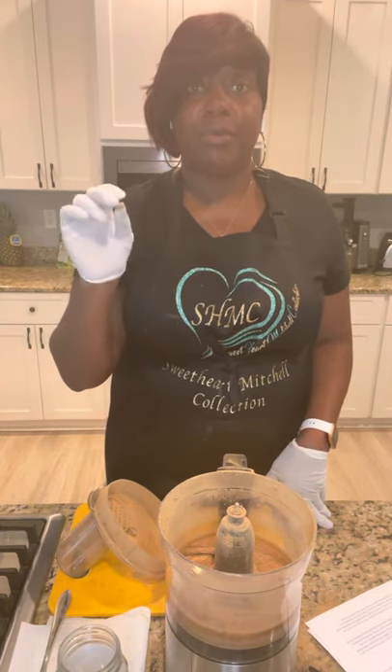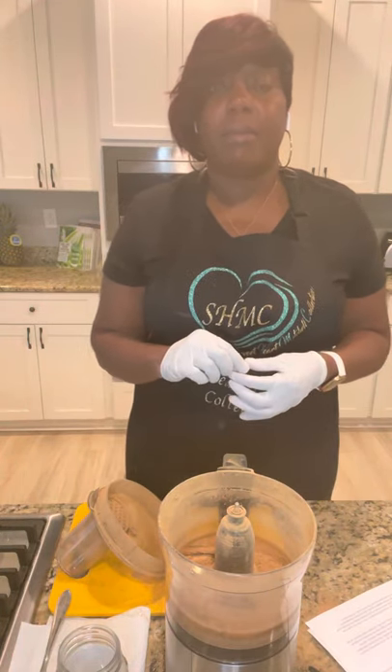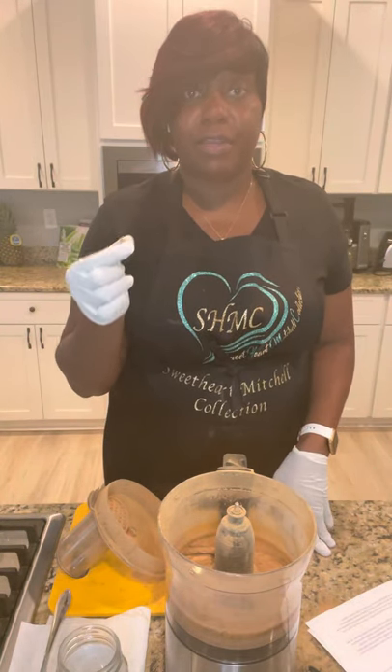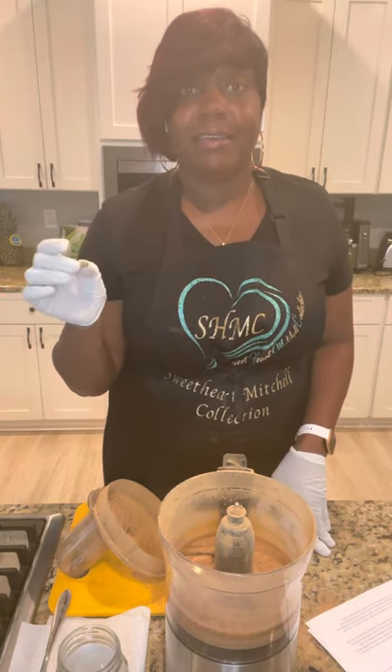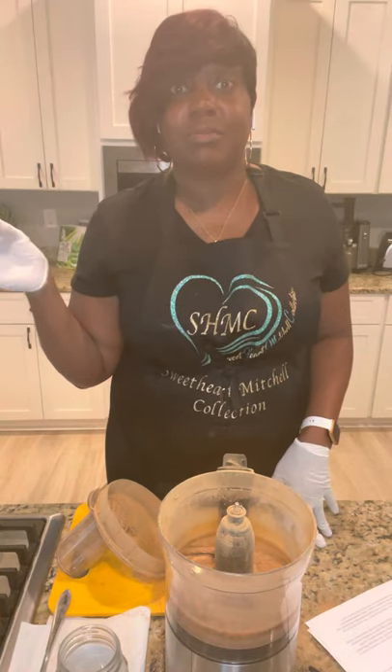Sarsaparilla root is a root that you will want to add to your diet once you hear how awesome it is. First and foremost, it's anti-cancer — it fights cancer cells. There have been studies and research done that have proven that sarsaparilla root helps to fight cancer cells in the body. Be proactive about your health and order sarsaparilla root to fight any cancer cells that may be in your body.